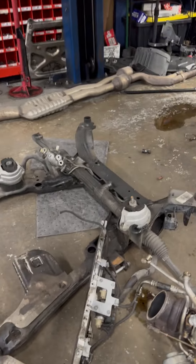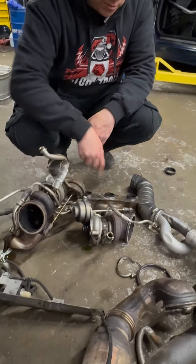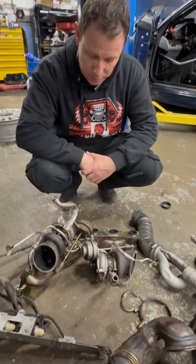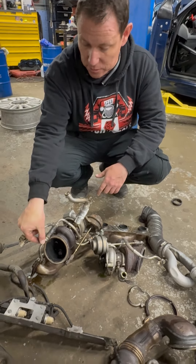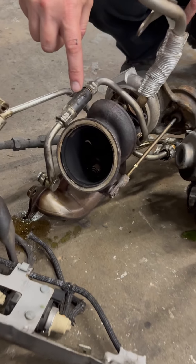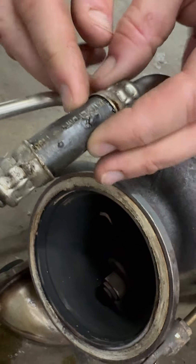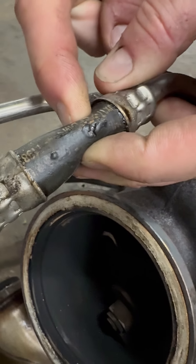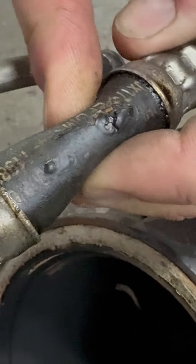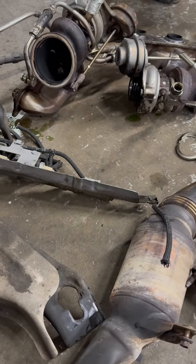So it's going to get new turbos. We're going to be replacing all these little lines going to the turbo — the oil feed lines and cooling lines. A super common problem: these little lines sitting right underneath of the turbos get so hot and so squishy that they start leaking and develop little cracks over time. We recommend replacing these lines every time we have major work going on.